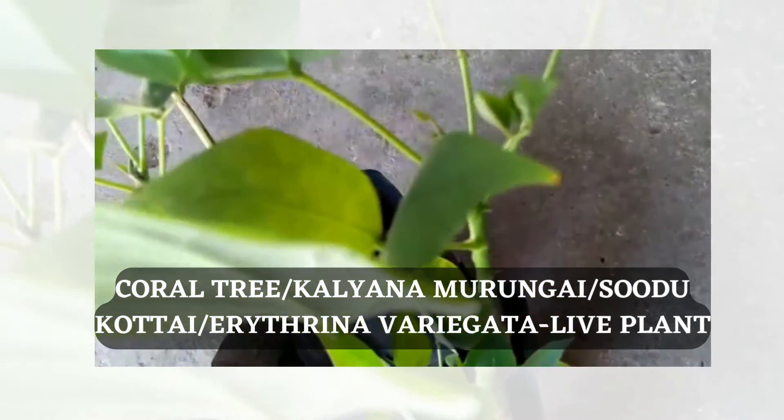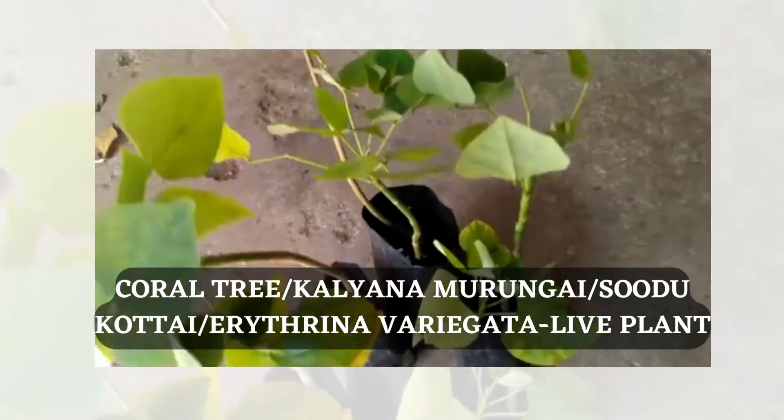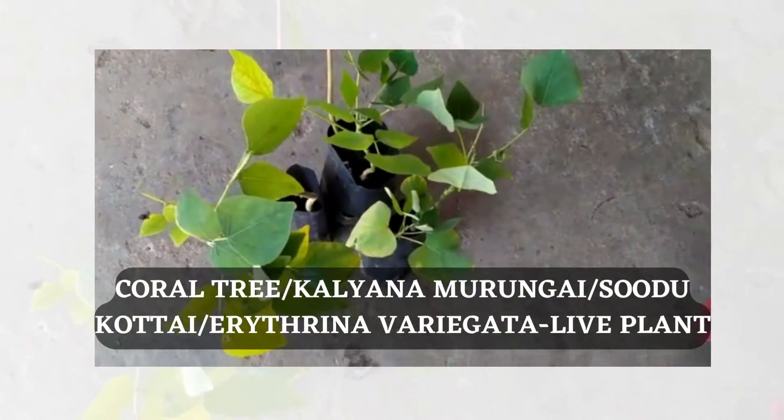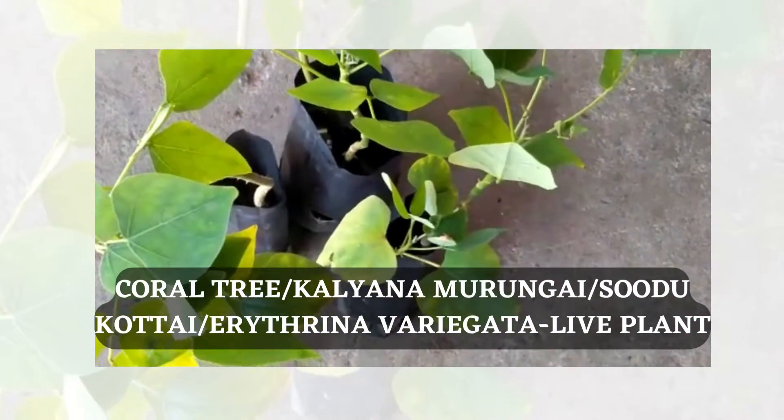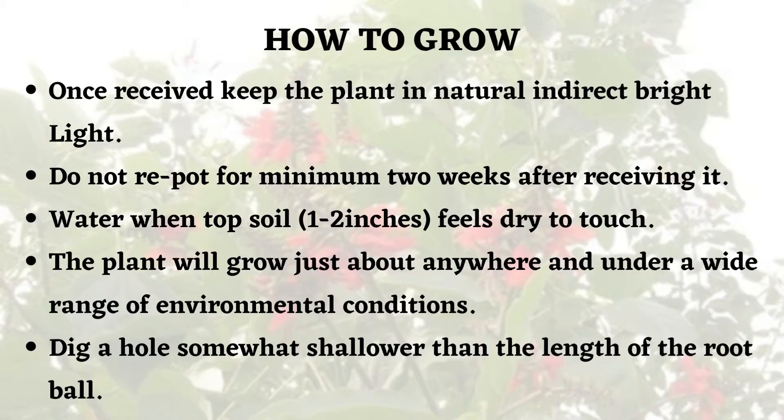The plant is an interesting medicinal plant and it also has ornamental value. To grow this plant, you can get it from a nursery. It is a very common plant available in most nurseries, or we can grow this plant from seeds. If you have got a plant from a nursery, the following conditions need to be followed.